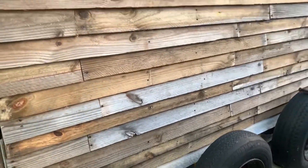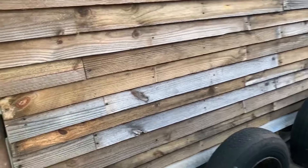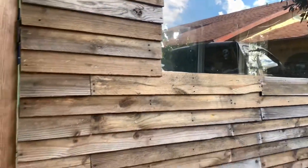Very rustic, very organic looking, and I love that. I'll catch you guys on the flip side. Bye bye.